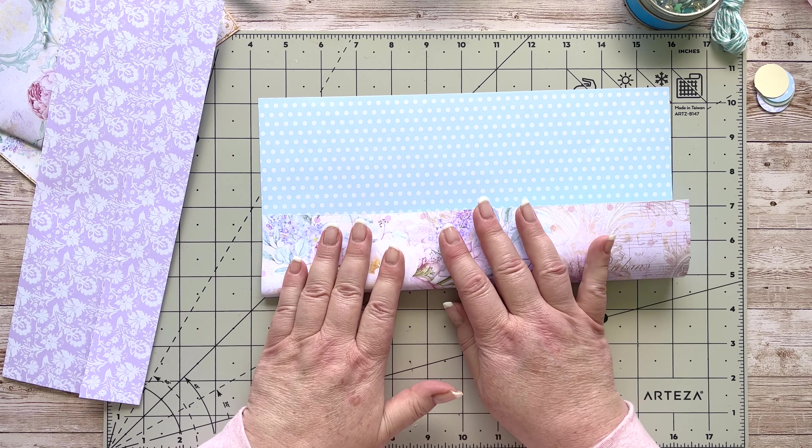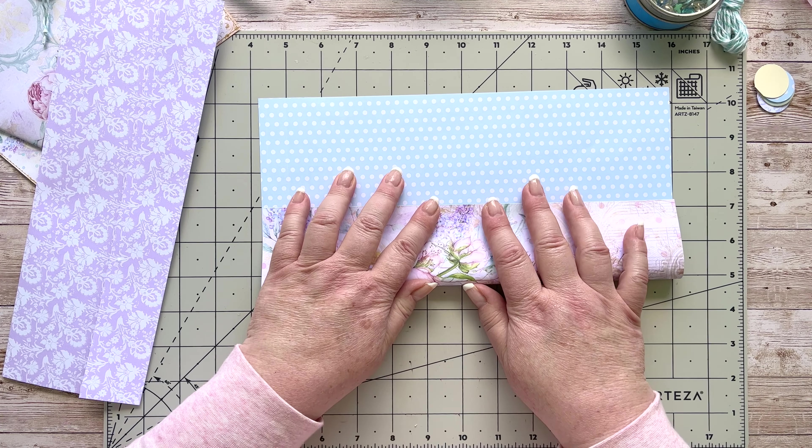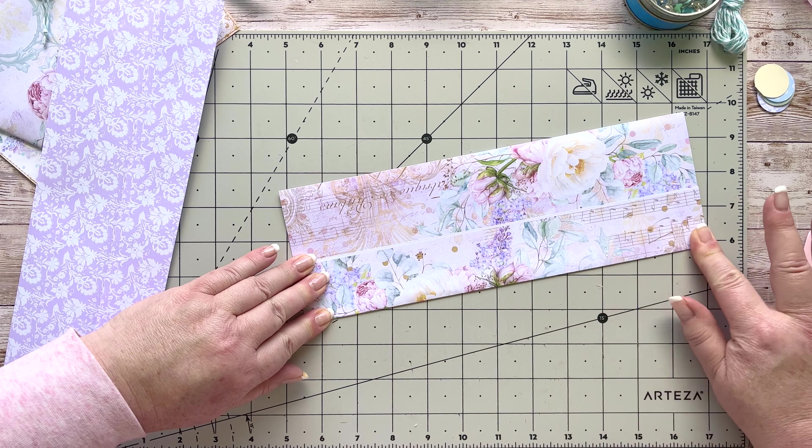Now we're going to do the same with the second one — turn it over. You don't need anything printed on the inside. Turn up about a third, eyeballing it like that. Then just turn it around and overlap it again by a quarter of an inch. Make sure you line the pages up properly. Take your glue — any glue you use for paper — lift that one side up, put a bead of glue down the middle on the under flap, and stick it down.